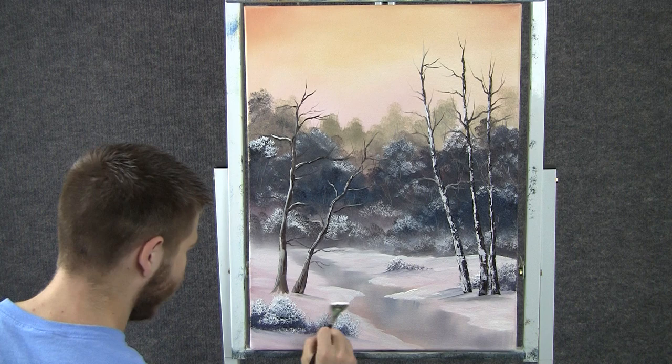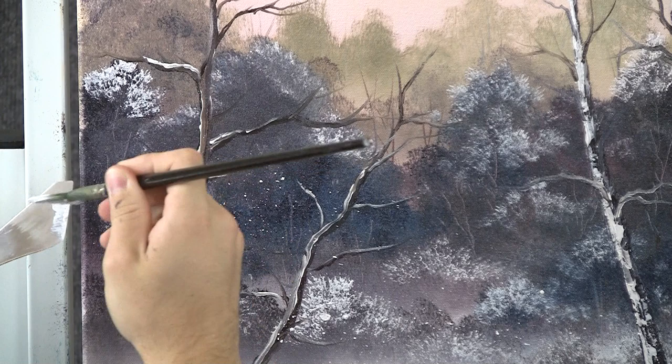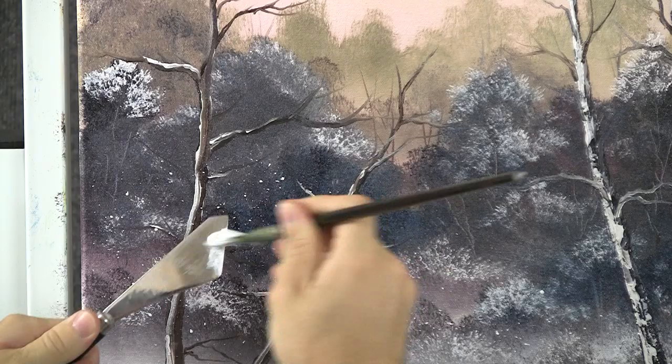Now with some white on the fan brush, we can finish this painting off by just flicking a little bit of it onto the whole painting. It creates snow that's actually falling — kind of gives it a nice effect and really finishes it off nicely. Just do that over the whole painting.